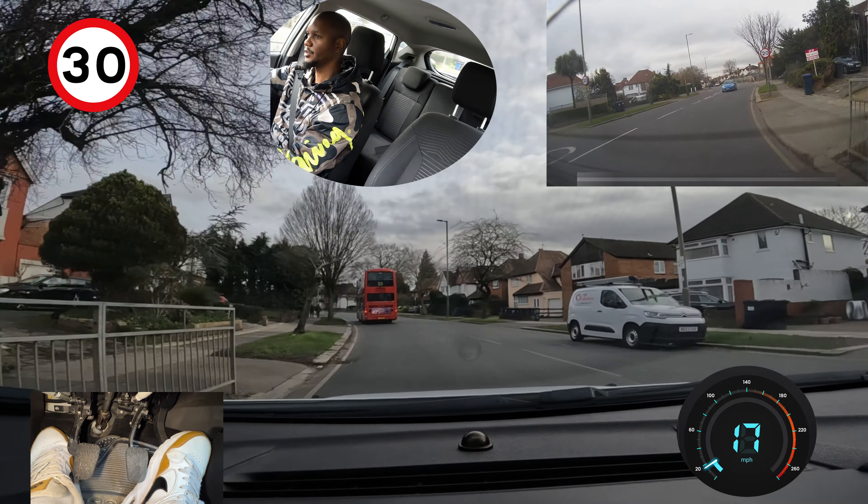We're going to take the next left — mirror, mirror, signal left. The pelican crossing is going to start to change, so that car should start moving and then I've got a turn here. Looking out for any pedestrians that might want to cross before I turn — it looks good. I can check my mirror and then make my turn, making sure I stick to my side.